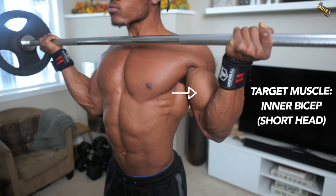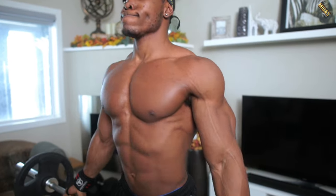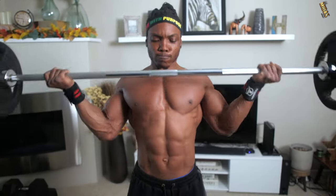This mainly targets the inner bicep — the short head. It's great for building that inner part of your bicep, because if you want a complete bicep you have to target the entire muscle.